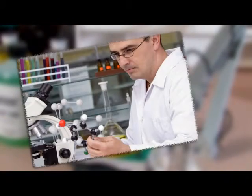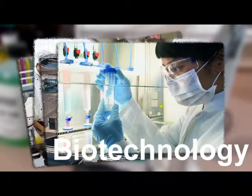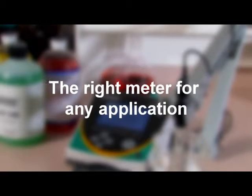Whether your laboratory handles research and development, food testing, water and wastewater, biotechnology, pharmaceutical or other industries, the Oakton 2700 benchtop meters offer features that respond to your demanding requirements.